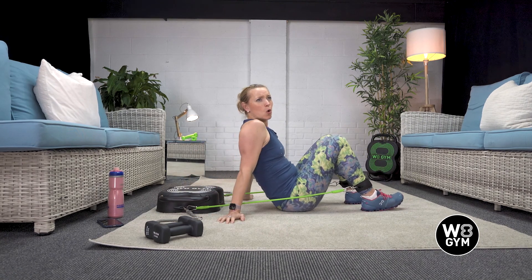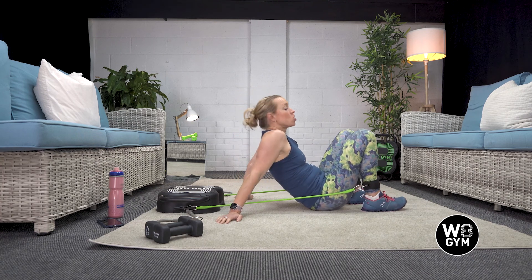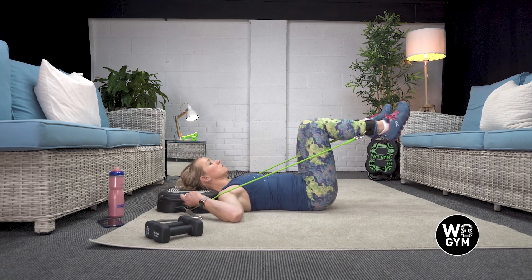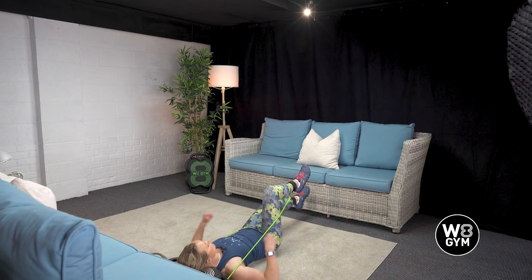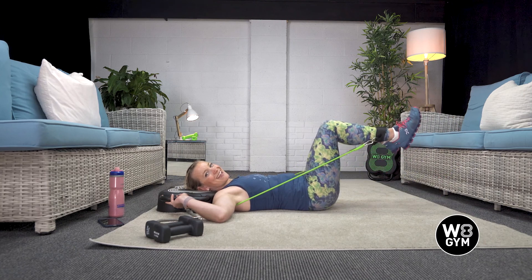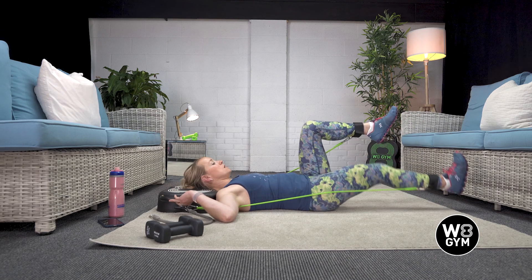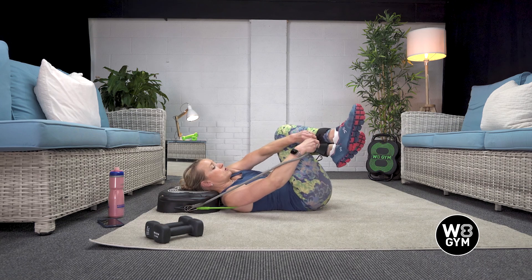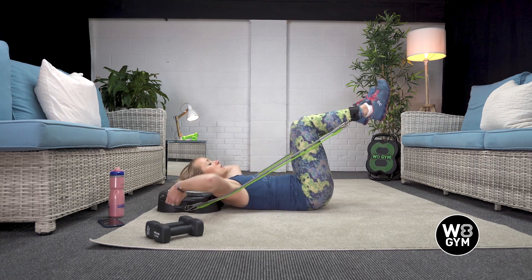Then we have your lying knee extensions. We're lying down on the floor with our head on the box, at 90 degrees with our knees. Nice deep relaxed breath in, exhale push, breathe in. The beauty of the weight gym is if you're thinking halfway through a set 'this is too easy,' you can attach another resistance band. If you're feeling game, try it and see how much harder it gets — you'll notice the difference right away. Starting off at 90 degrees, breathe in, exhale — that is your lying knee extensions.